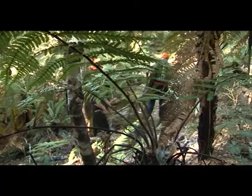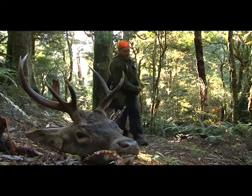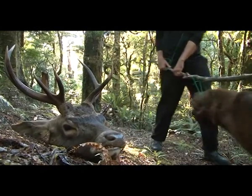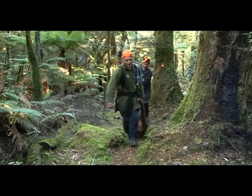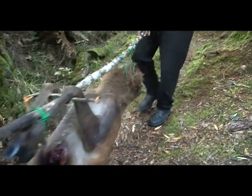Some guys prefer to use the pole method. It can work really well as long as there's at least two of you — a bit awkward if you're by yourself. This way is more suited for flat and gentle rolling country and is a good way to share the load without the risk of doing yourself a mischief. However, in steep country it can be quite difficult and it's not as easy as it looks.